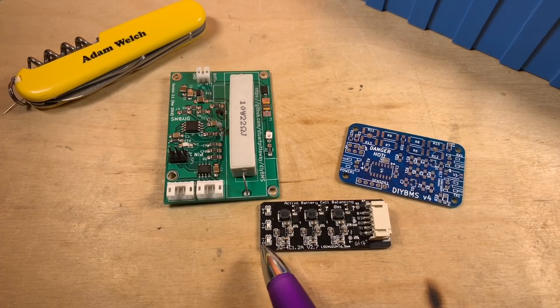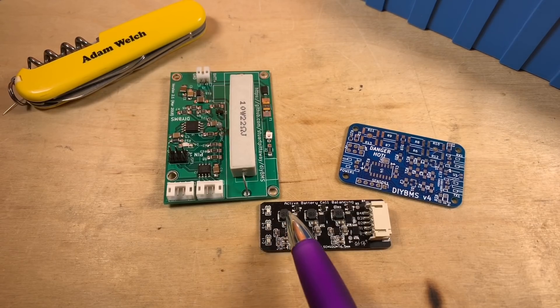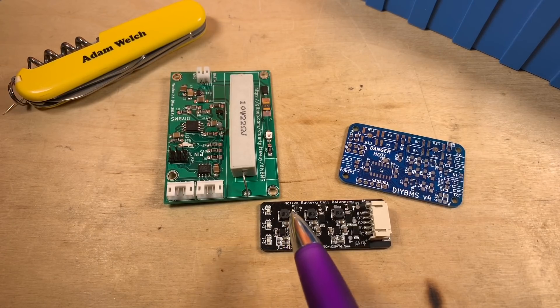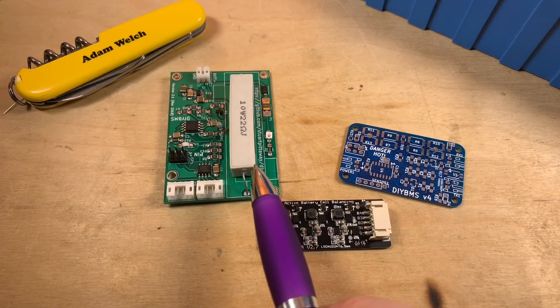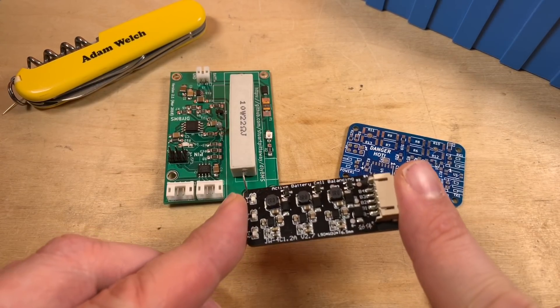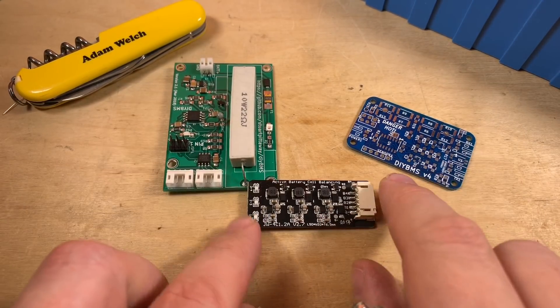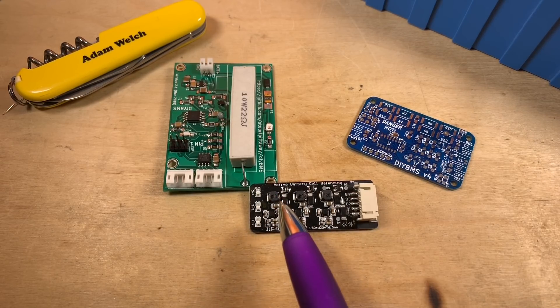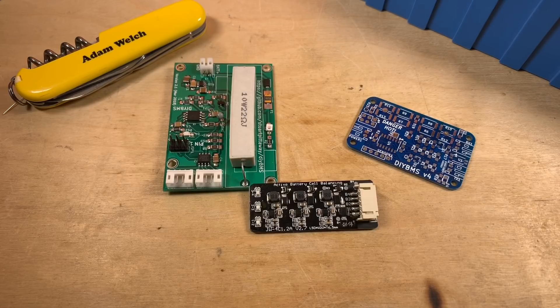These circuits can transfer power to the more positive cell and from the more positive cell down to the lower cell — they are bidirectional. In theory this should be considerably more efficient than using power resistors and creating a lot of heat. You'll see there are no power resistors on this circuit whatsoever and no heat sinks. These can apparently move up to 1.2 amps, which presumably varies depending on the voltage difference between the cells. What a clever little module.